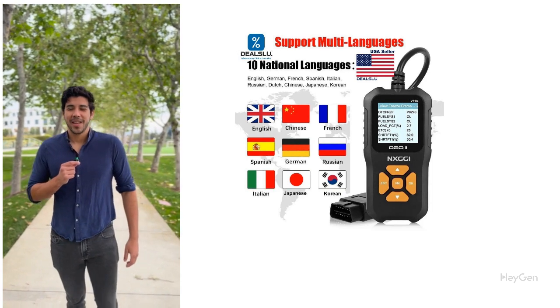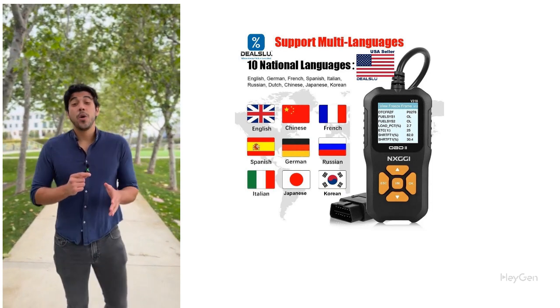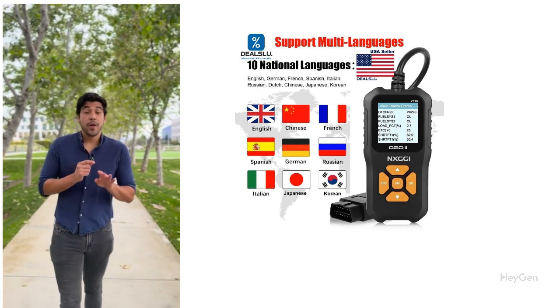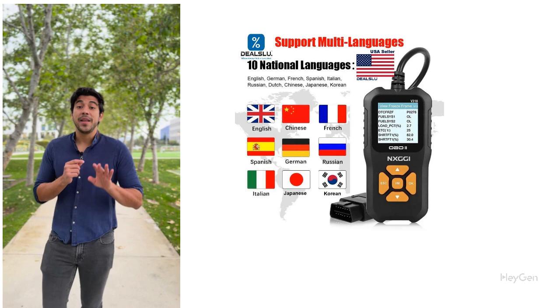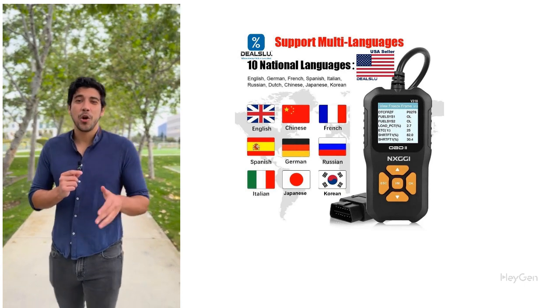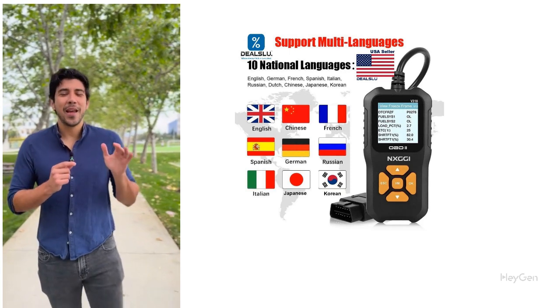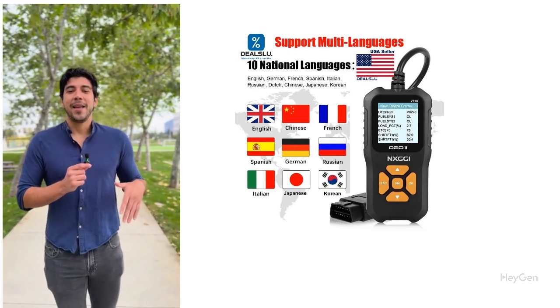Say goodbye to car troubles with the NX GGI Universal Car OBD2 Scanner. Tired of that pesky check engine light and wondering what's going on under the hood? With the NX GGI Universal Car OBD2 Scanner, your car's mysteries are solved in seconds. Get it from eBay, Amazon, and DealsLew.